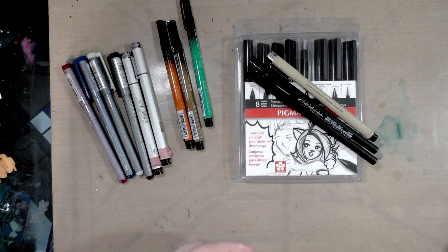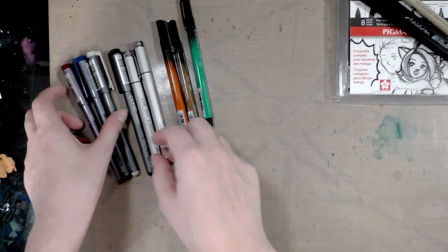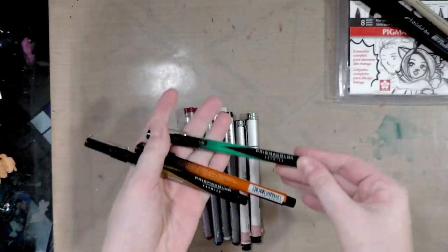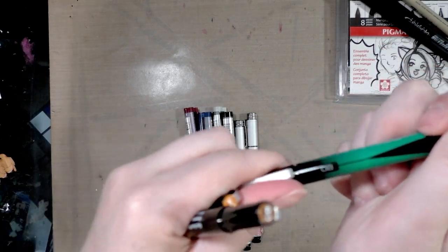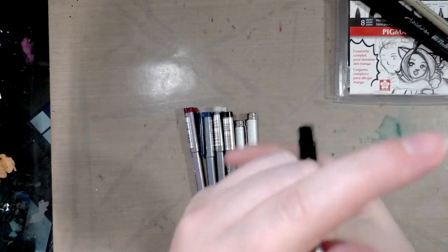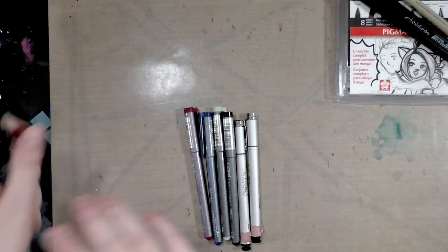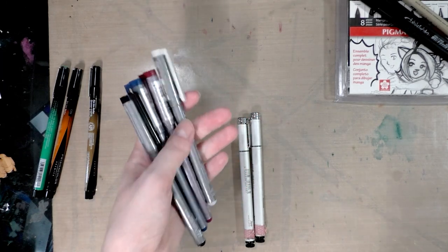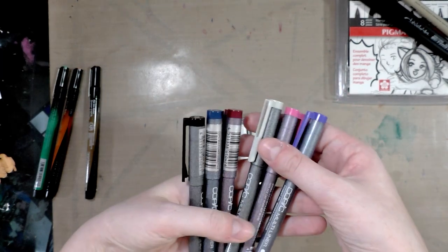You can watercolor on top of the Sakura Pigma line, and you can also use Copic markers on top of it. You can do the same with the Sailor Mitsuo Ida. Then we have the Prismacolor colored fine liners — they call them art markers or illustration markers, but they're really fine liners. They are waterproof and available in a brush tip, 0.8, and I believe 0.5.